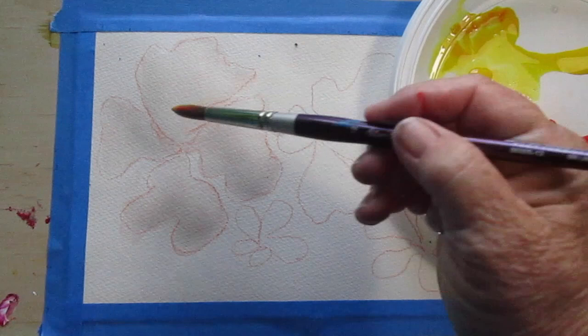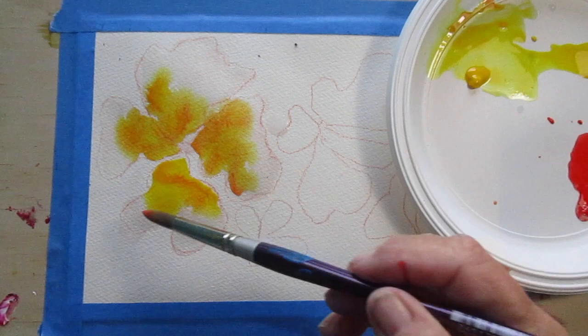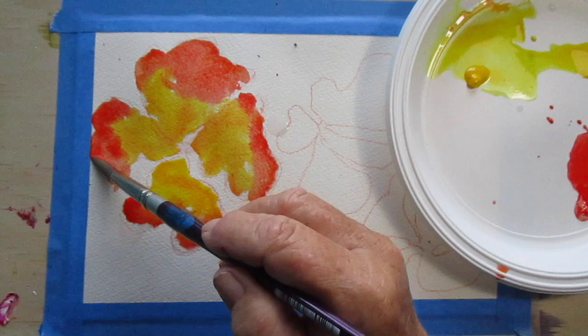So now put the yellow into the middle of the flower — just the middle — and let the pigment flow across the paper into the wet. See how it's spreading out; it's lovely. Now I'm coming along with the red, I just do the outside, I let the pigments flow together naturally, and then you get that lovely soft natural edge. Only watercolors can do this and it's magnificent.